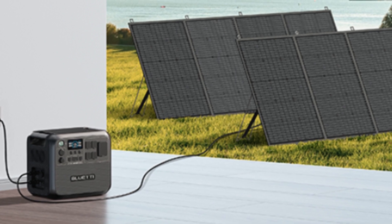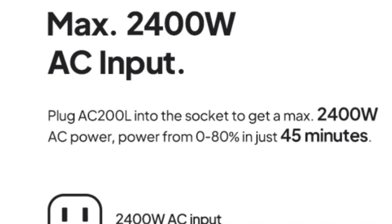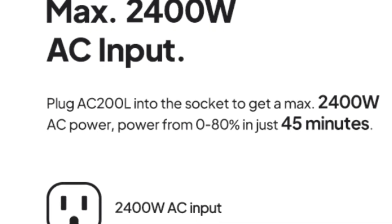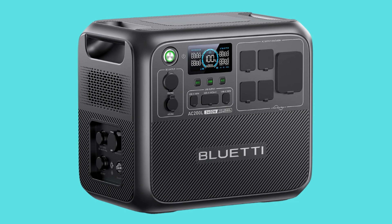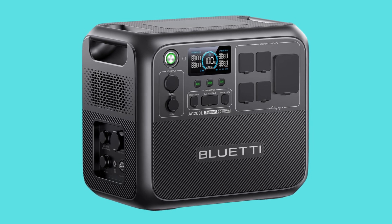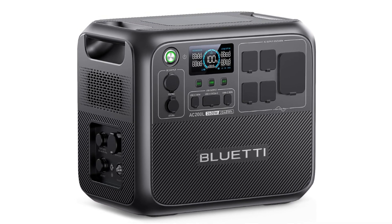Number 3 – 45-Minute Fast Recharge. The AC200L supports a max 2400W AC charging input, going from 0–80% in just 45 minutes. An up to 1200W solar input makes this power station fully charged in 1.7 to 2.2 hours.